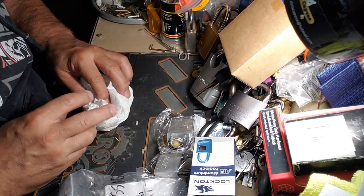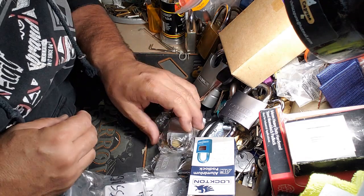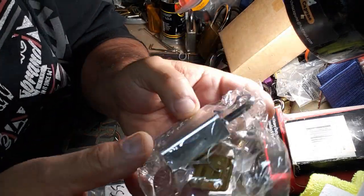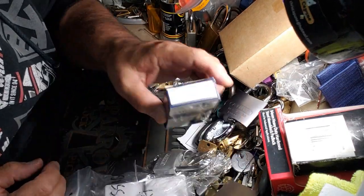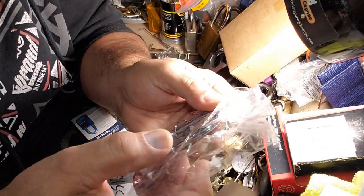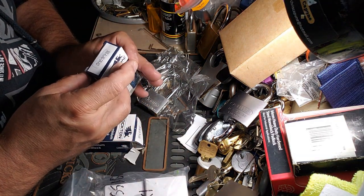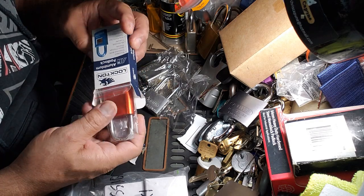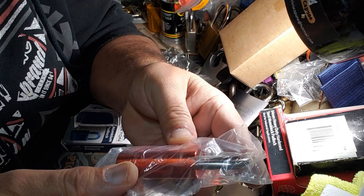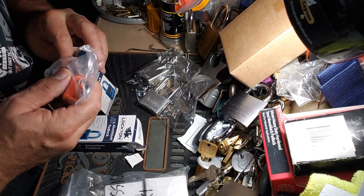We'll just keep piling it up here. Federal 90A — I think Paul threw this in because I can't remember what the hell it was. Got an Avis Titalium. We have the Lockton 500A. Some keys.